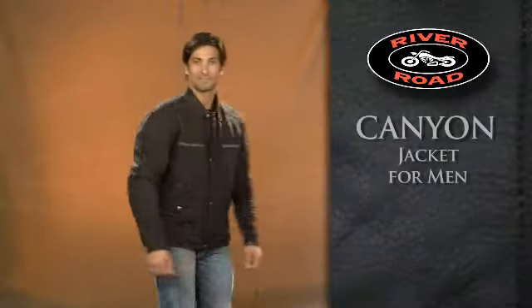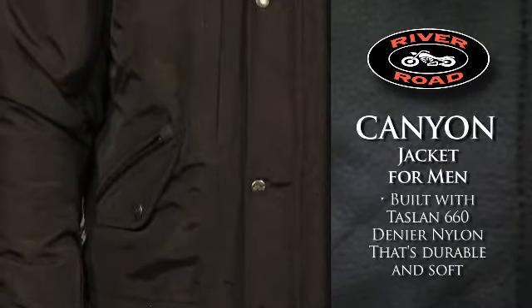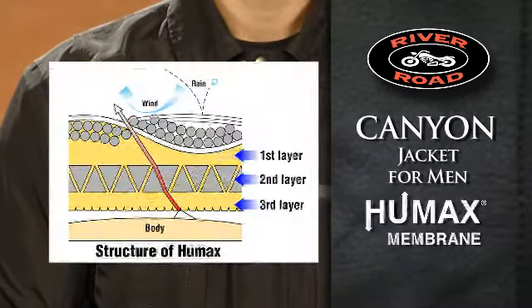The Canyon Jacket for Men is built with lightweight, waterproof, breathable Taslan 660 Denier Nylon that's extremely durable and has a comfortable soft touch. The underlying Humax membrane makes the jacket highly resistant to outdoor conditions such as rain, wind and cold.